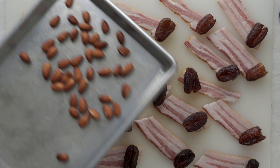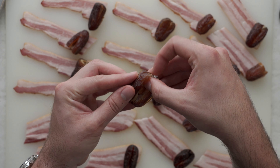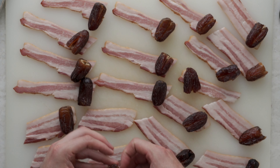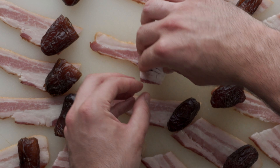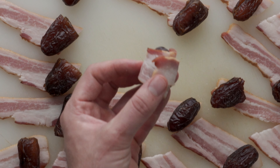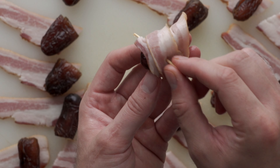Grab the dates and lay them on the ends of the bacon slices. Grab those roasted almonds one at a time, stuff it right in the center of the date, push it closed with your fingers, and put it back on the bacon slice. Roll the bacon over the date — you want to make sure it overlaps — then take a toothpick and stick it in right where that overlapping is from the side. This way it's also going to be easy to flip them when they're cooking.